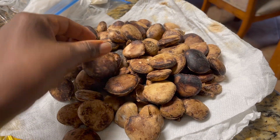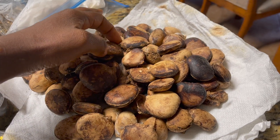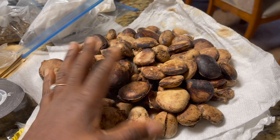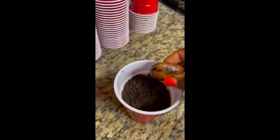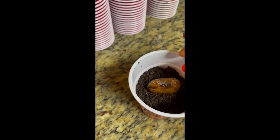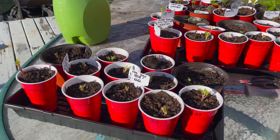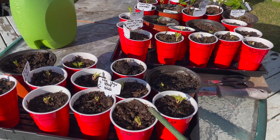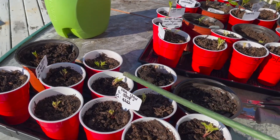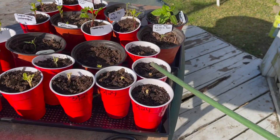That is how you process your ugu seeds to ensure maximum germination. I have several videos on how to plant the ugu seeds — you can browse this channel and you will find them. Just remember that the seeds have an orientation: you plant the ugu seeds with the point facing down, and you water at least once a day until it germinates. If you do this, you are going to highly improve your rate of germination of the ugu seeds.